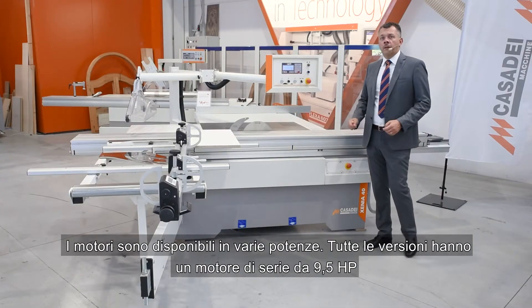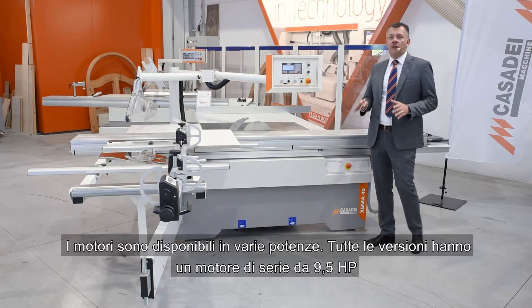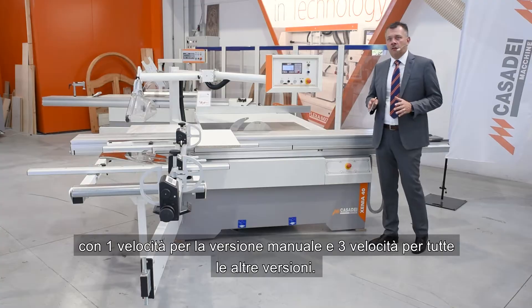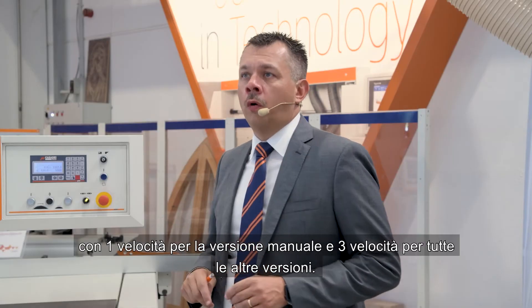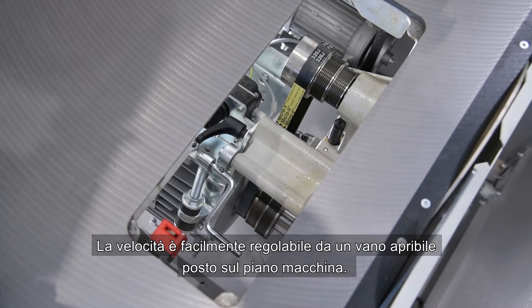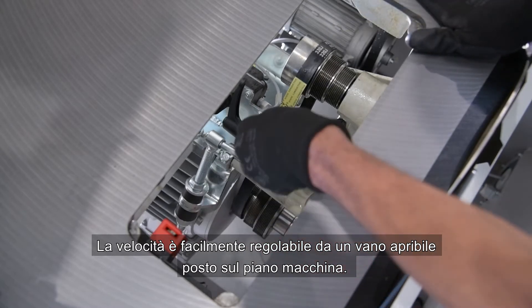The machines are available in various powers. All versions have a 9.5 horsepower standard engine — with one speed for the manual version and three speeds for all other versions. The speed is easily adjustable from an opening compartment located on the machine surface.